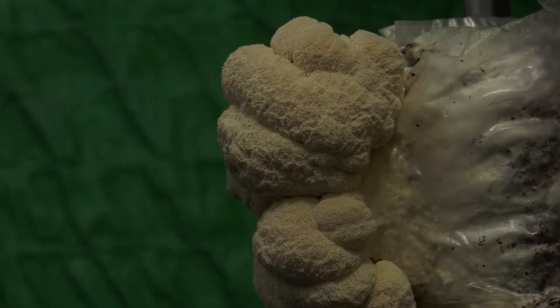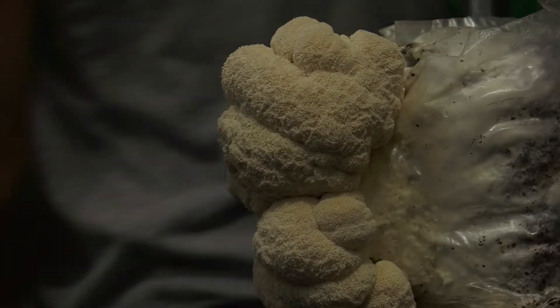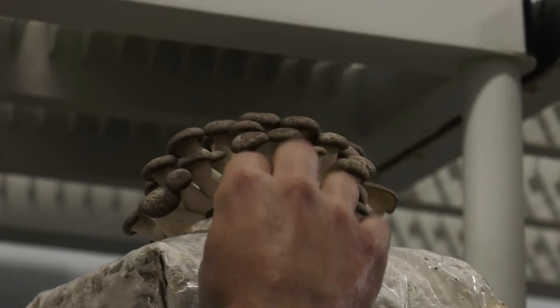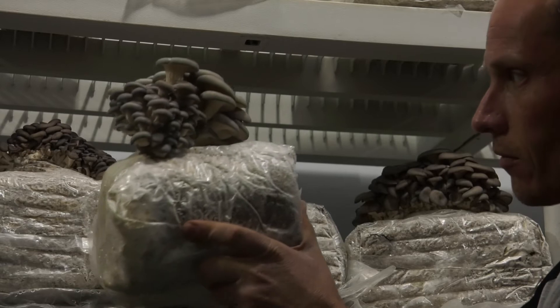A lot of people don't really know how to use mushrooms. In Europe and in Asia they've been eating mushrooms forever, and here it's kind of still a new thing. You go on a menu at a restaurant — which always irritates me — and it just says 'mushrooms.' And you're like, well, what kind of mushroom?